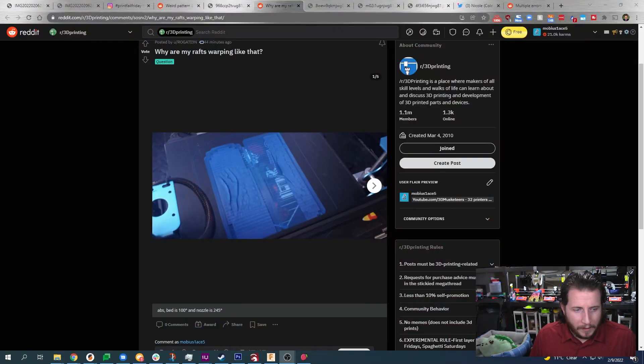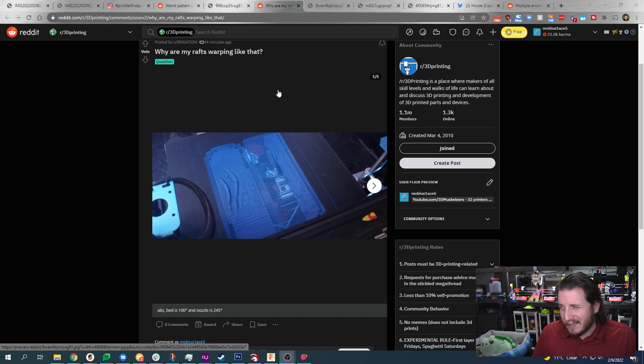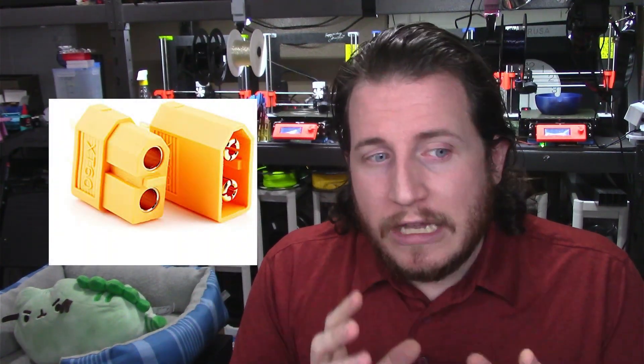Why are my rafts warping like this? We can see the details: ABS, bed at 100°C, nozzle at 245°C. This appears to be some sort of Ender clone. Be a little cautious running Enders on ABS — their beds are not really designed to last at 100°C. If it's a gen-one style with the XT60 connector, make sure everything is clean and you don't have soldered wires. ABS is one of the few lower-temp polymers that can be printed on basically any printer, but it warps like crazy.